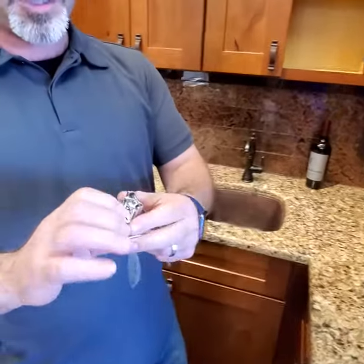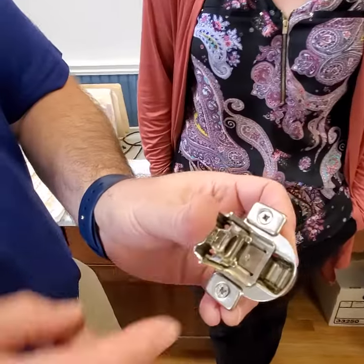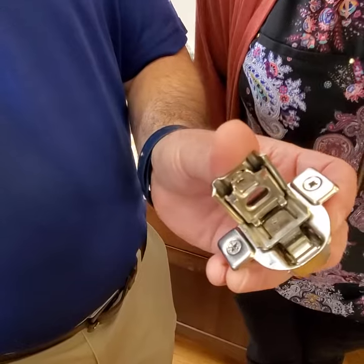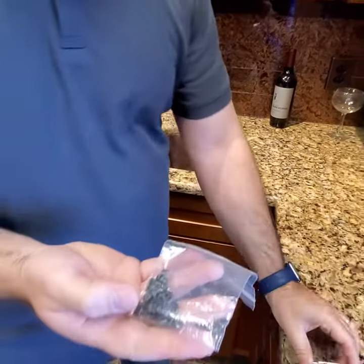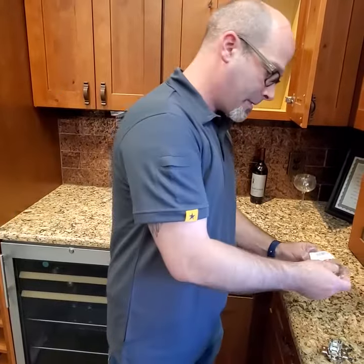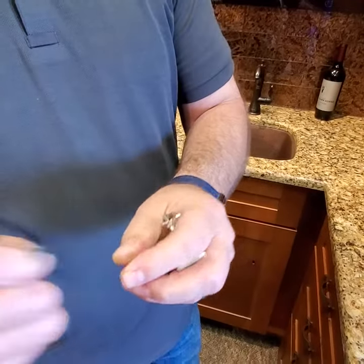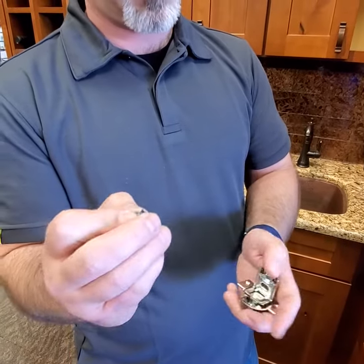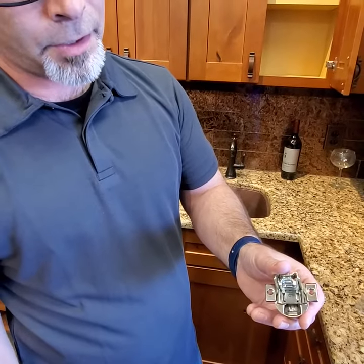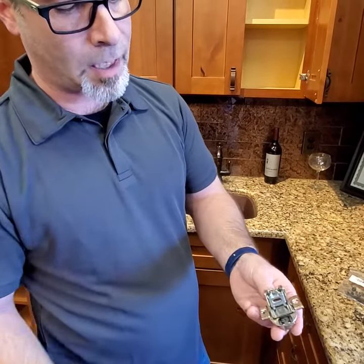We've got a closed hinge and an open hinge. There's a recess in the hinge when it is closed. These restrictor clips are made by Blum for this specific purpose. The clip has a cove and the inside of the hinge has a barrel, so that cove is going to wrap around the barrel on the inside of the hinge. These simply just drop into place.